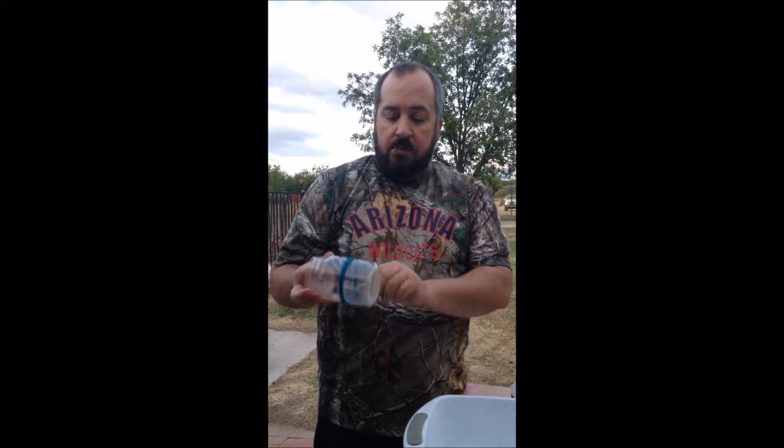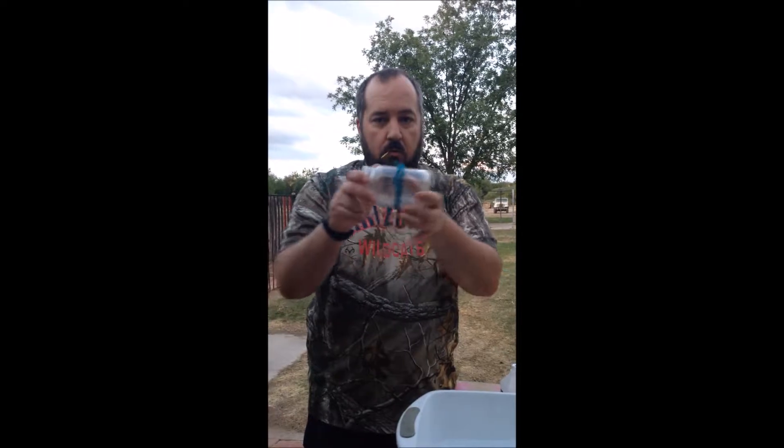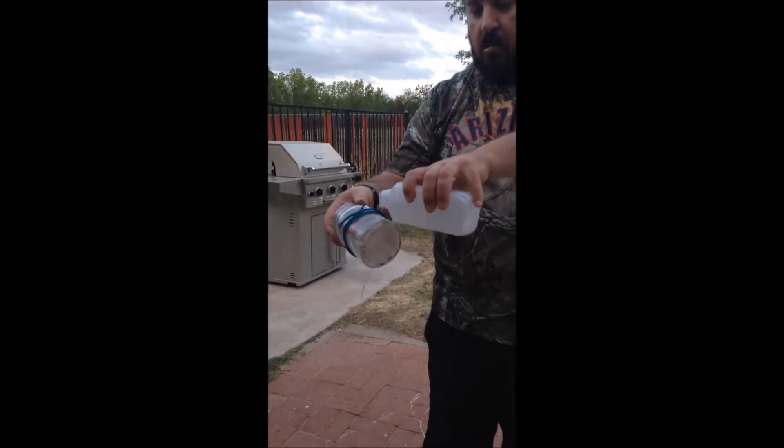This one, you're supposed to be able to take a bottle, light it on fire, put it in ice water — that's what that is — a little cold water, and it should break right where it burns. And to make it burn, you have to put alcohol on it.